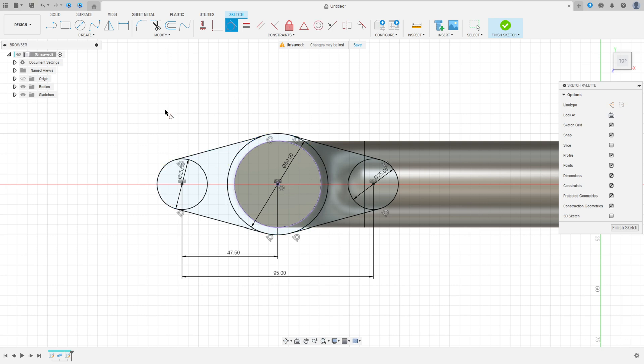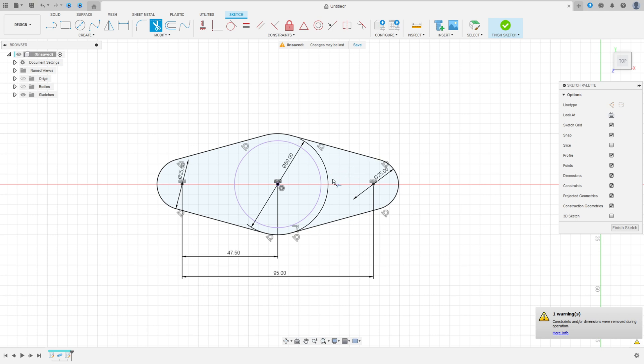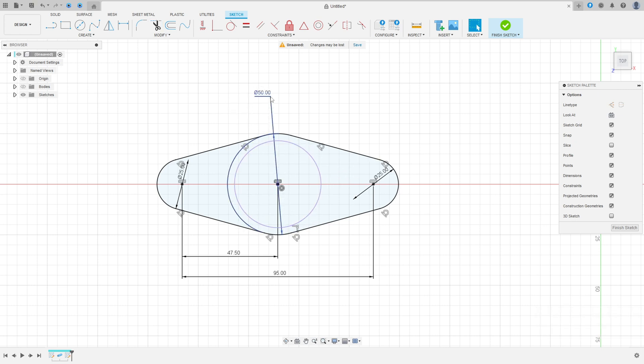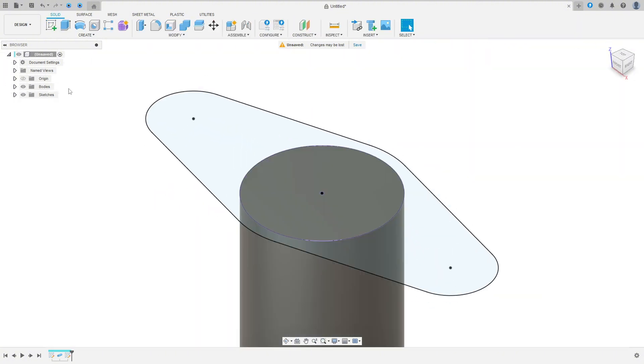We have this shape. Now go to Trim — cut here, cut here, cut here, cut here, and cut here. We have this sketch. Finish the sketch and show this body again.